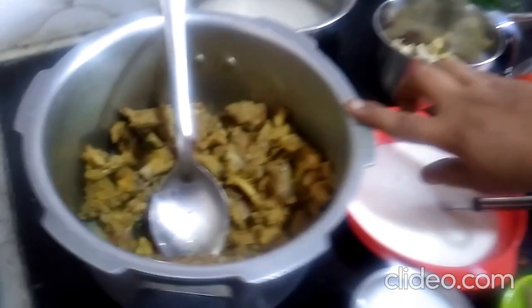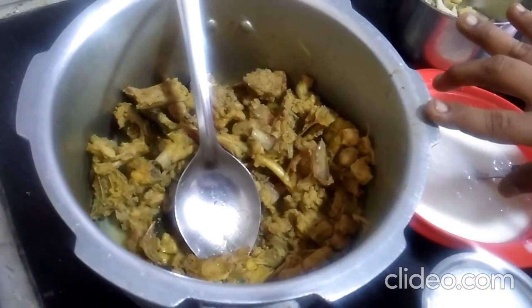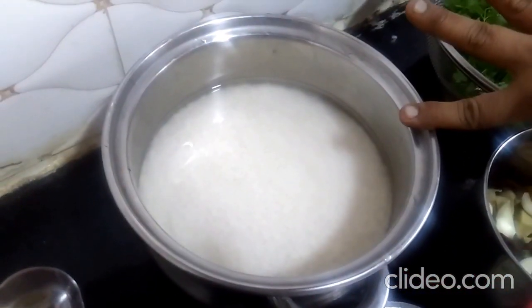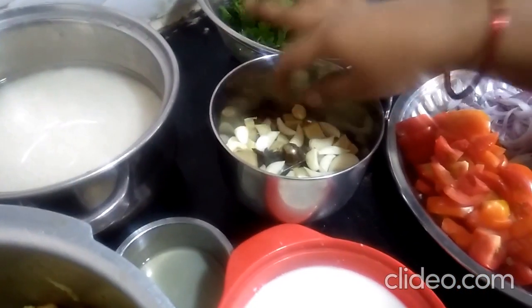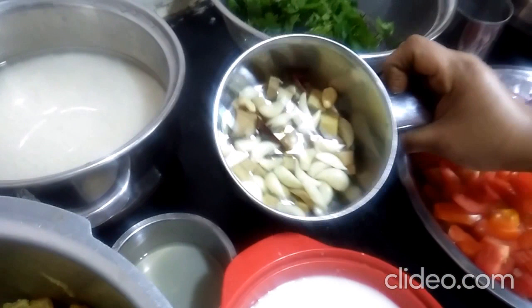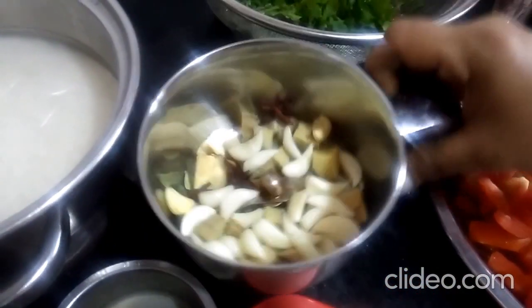This is a chicken. I am the one who have the chef's friends. This is a good taste of the rice. This is a good taste of Nattu Koli.